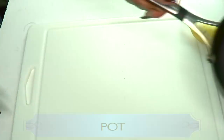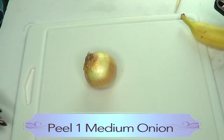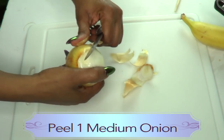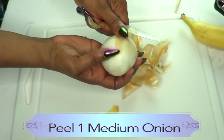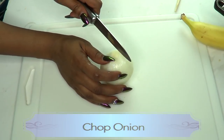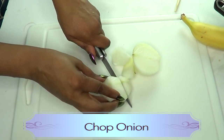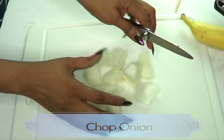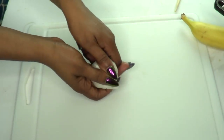You're also gonna need a pot for boiling and a blender for this recipe. First I'm gonna prepare our onion. I'm using one medium onion, so I'm just gonna remove the outer peel. Now we're gonna be boiling our onion, so I'm gonna chop it into small pieces just like I'm showing here. We'll put this aside and move on to the garlic.